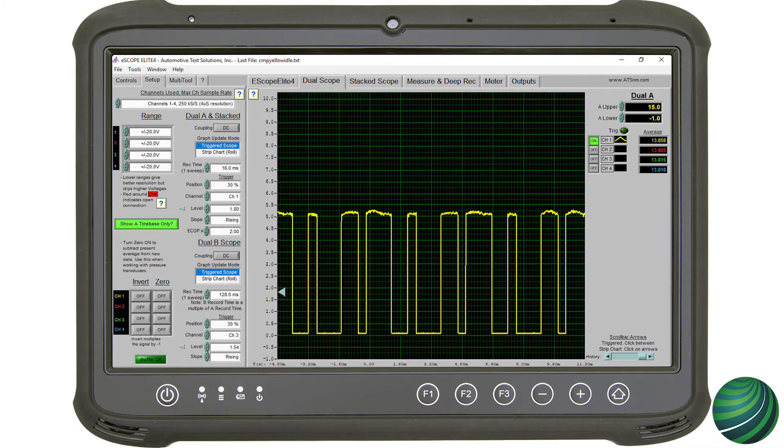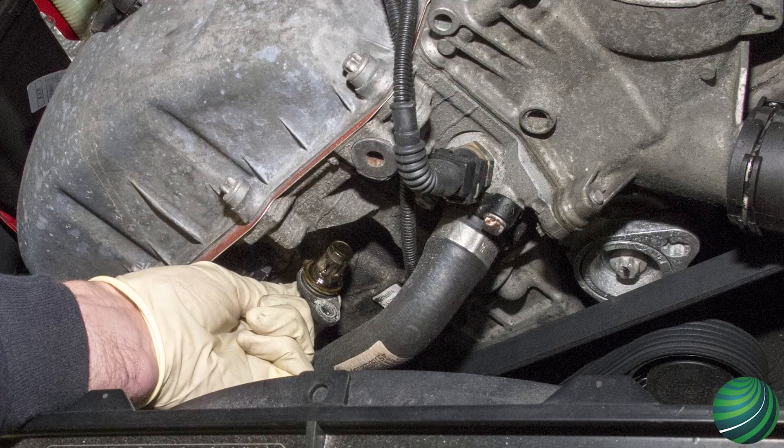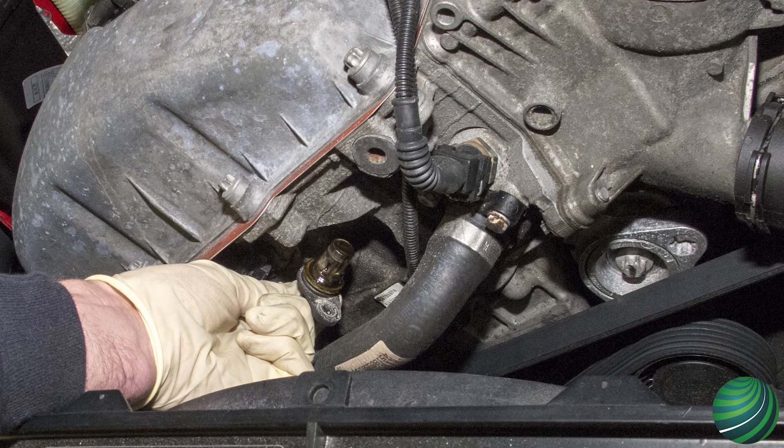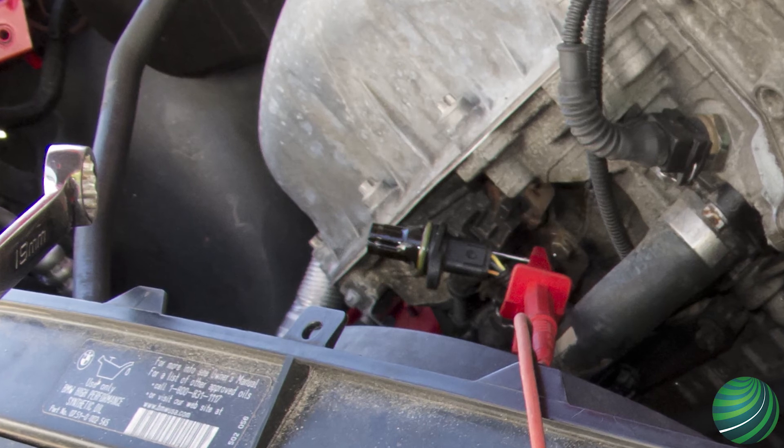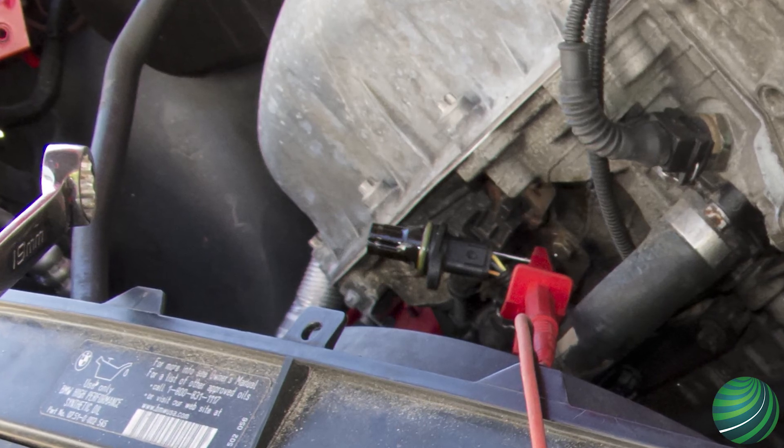If you do not have a scope, you can manually test the sensor signal using a DVOM. Remove the sensor from the engine. Connect the electrical connector to the camshaft sensor. Turn the key on with the engine off. Do not crank the engine.